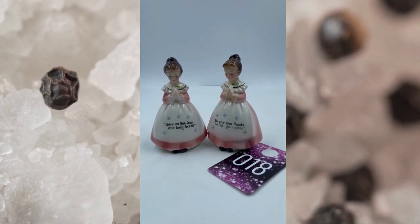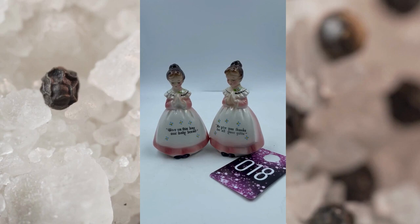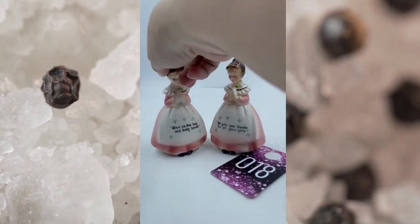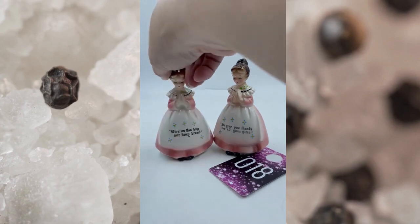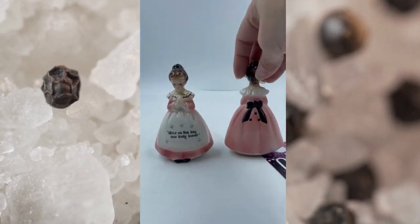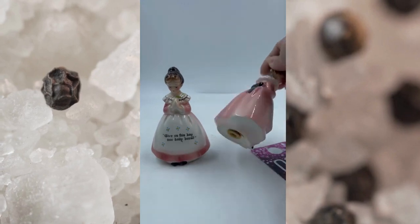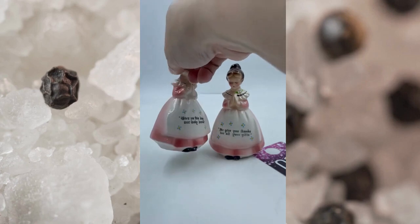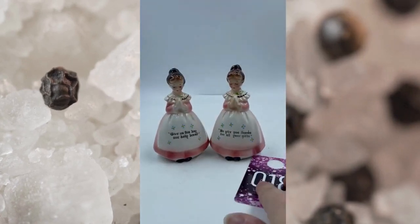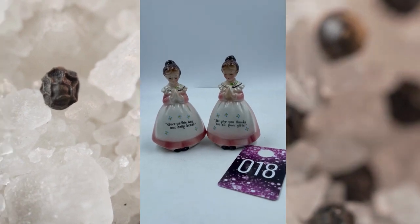Item number eighteen is just like the blue ones I just showed you, except these are in pink. They say the exact same thing. This one has your three holes, two holes on the back with the black ribbon, and then this one has the three holes there. These do have their Enesco mark. Both of these do have their corks. This is item number eighteen and it will be for $12.